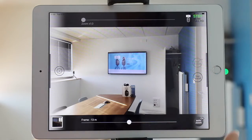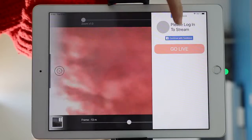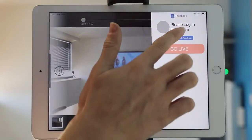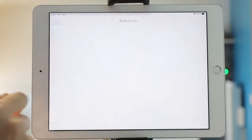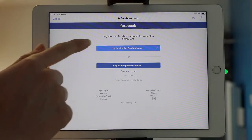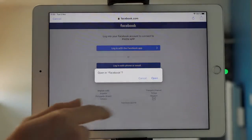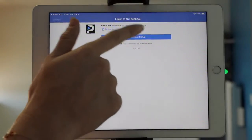Next thing you need to do is press Live Social and continue with Facebook. Press Continue. Then login with the Facebook app. Open. Continue.